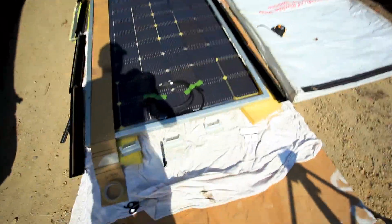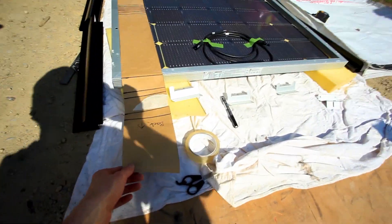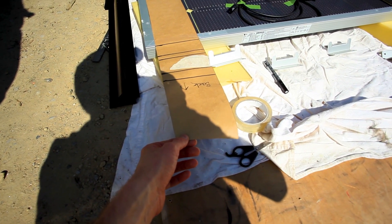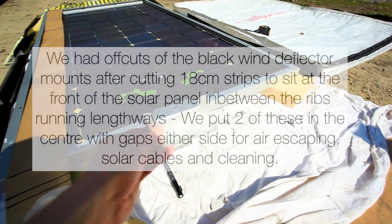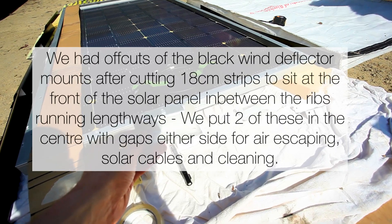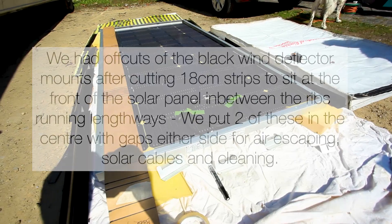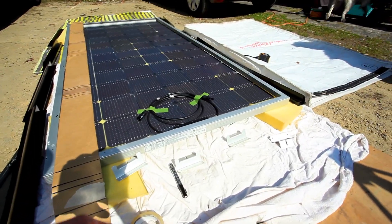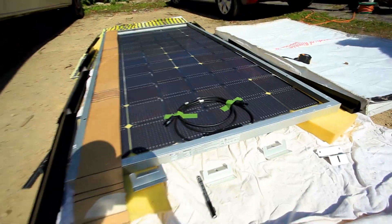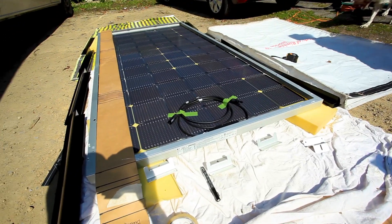For the back, where the cables are coming through, we've got another panel where our cable gland is going to come through. For the back, we've decided to go with these solar mounts — basically it's an open back. The theory behind it is any air that does come through whilst driving can escape out the back and not pull up the solar panel. Plus, it's a nice open back that makes it easy to clean the solar panel underneath, which obviously helps the bifacial aspect of it.